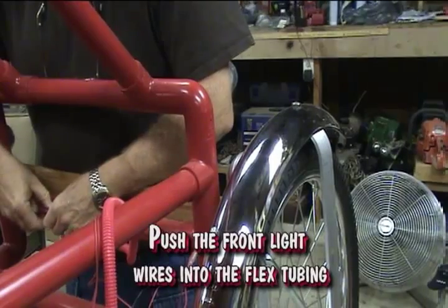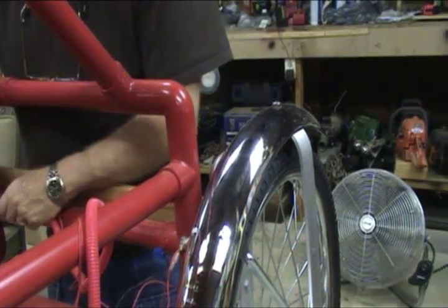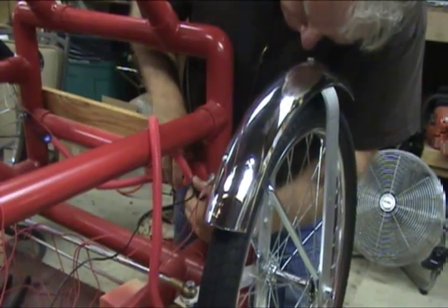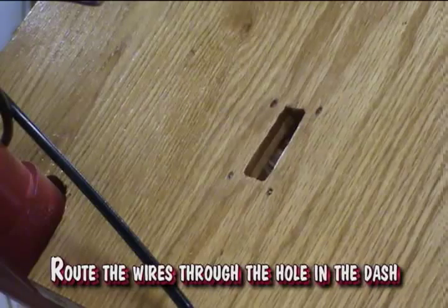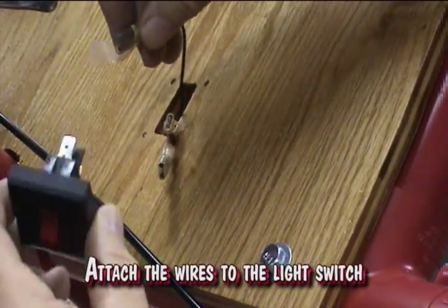Push your front light wires into the flex tubing. Route the wires through the hole in the dash — one hot from the rear, one hot from the front, and one ground wire. The wires are wired together from the front and back lights. Attach the wires to the light switch.